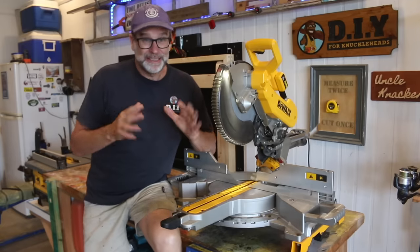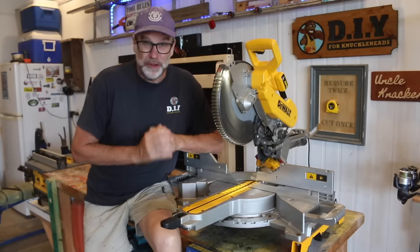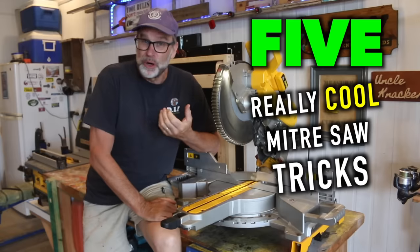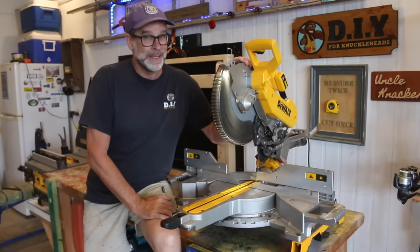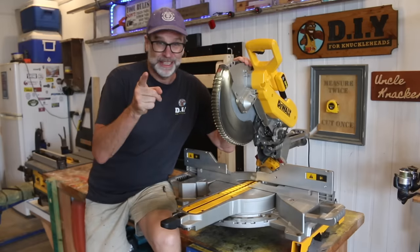G'day folks, Uncle Knackers here, and in today's video I'm going to share with you five really cool mitre saw tricks that you need to know to get the most out of your mitre saw. Let's do this.